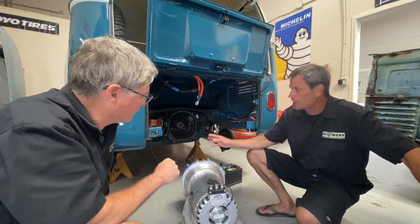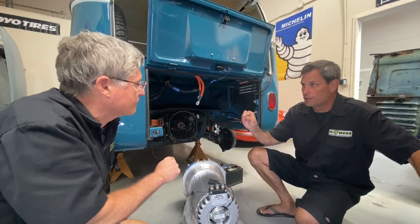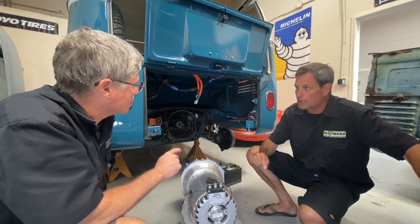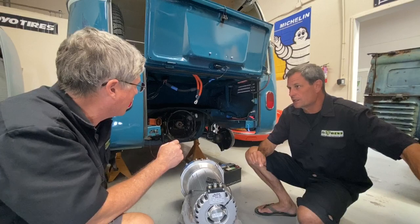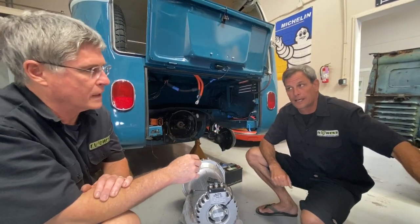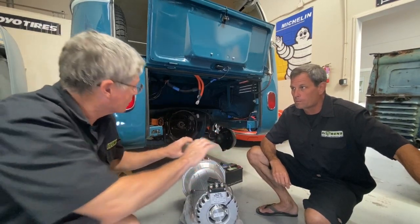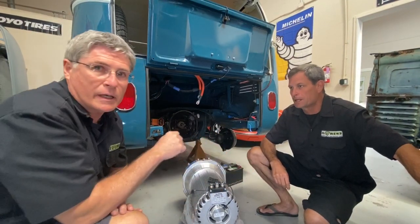The only thing we had to modify in the whole thing was welding in an upper shock mount. There's an upper shock mount on the frame rail now, but everything else was a bolt-in as far as the IRS goes. There are a couple of collars that hold onto the torsion bar tube.